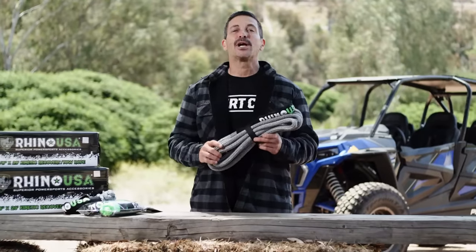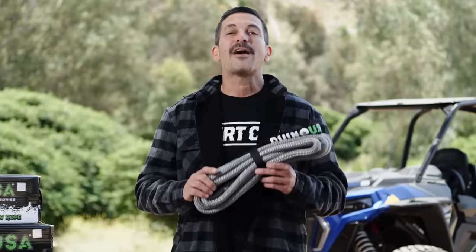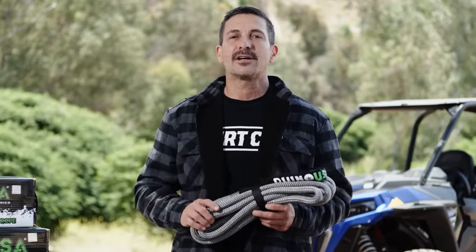With this Kinetic Recovery Tow Rope, you have the freedom to accelerate into the initial pull, and that increases your odds of getting unstuck dramatically.